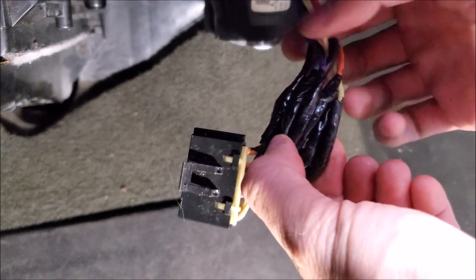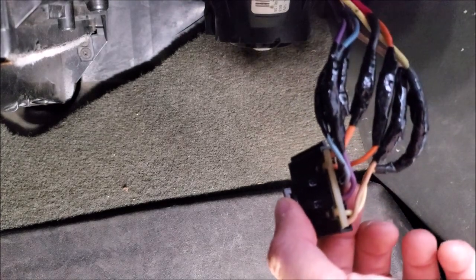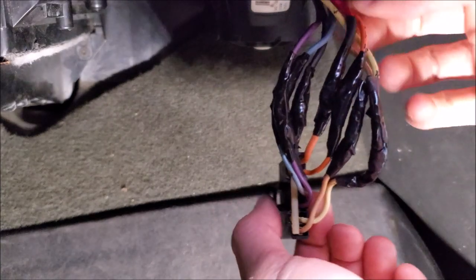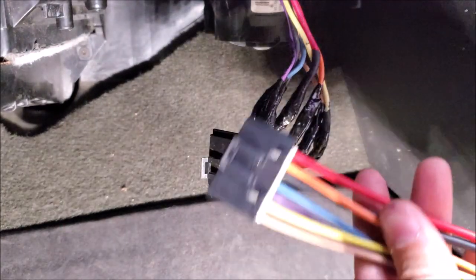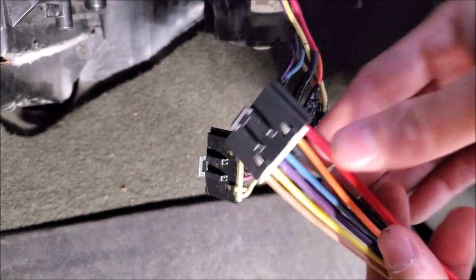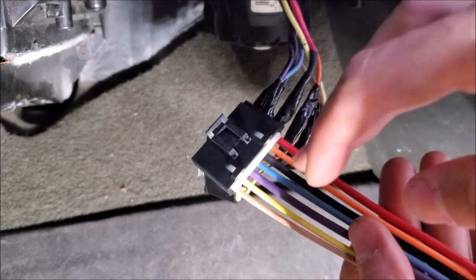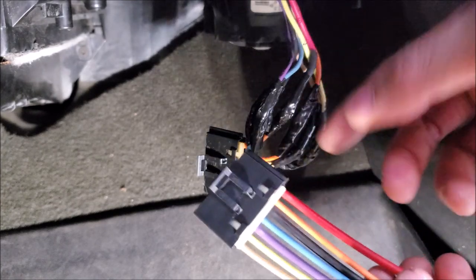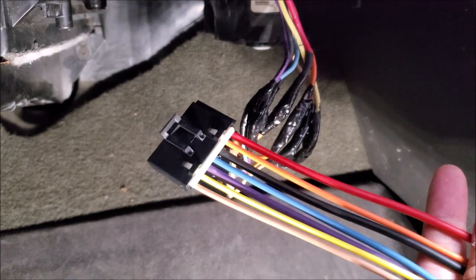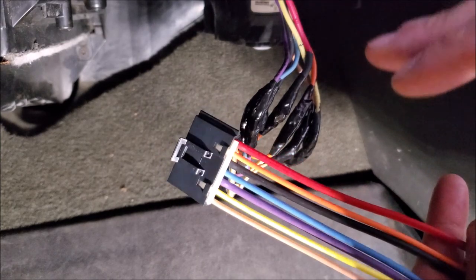Whenever you're buying these plugs, you want to buy one that has thick wire on it and preferably one that's color coded. You can actually see the gauge of wire changes depending on how much amperage it's going to flow through it. Just like the factory plug, I've seen plugs that are all white wires or all black wires — I would highly recommend you get the color coded ones. It's going to make your life a lot easier.